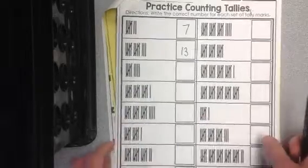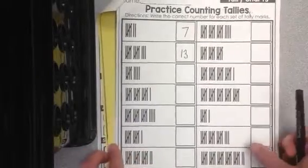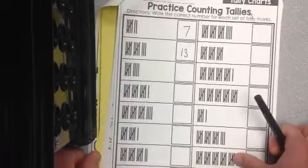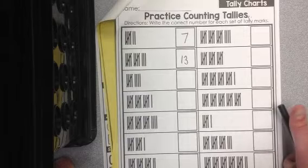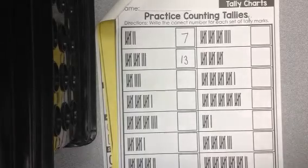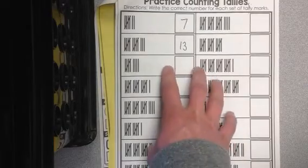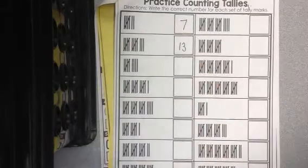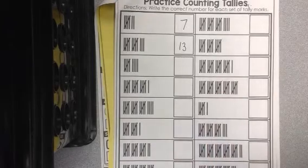So boys and girls, you'll find that this is really just a review. You're practicing those skills that you learned early on in the year. It's great to do this because these are going to be things that you're actually probably going to start the year off with in 2nd grade. 2nd grade teachers are going to notice if you come in with these strong skills and you're ready to go. So that's it for today's math. We'll see you tomorrow, boys and girls.